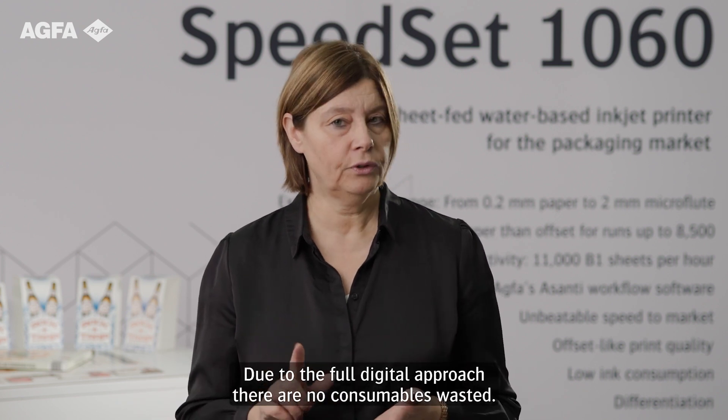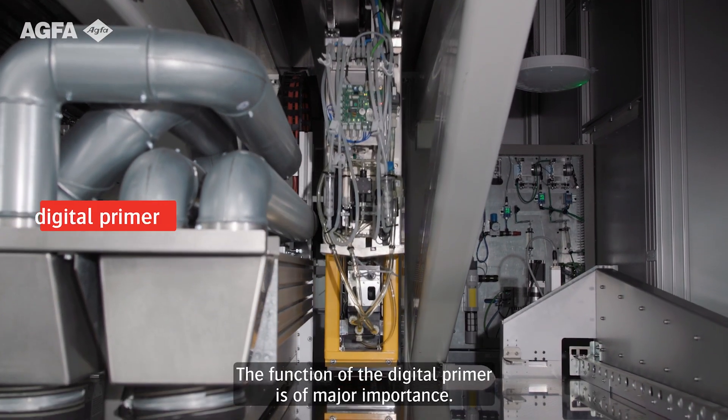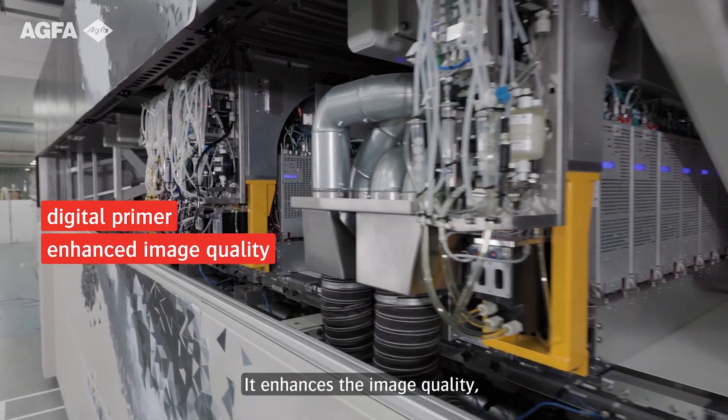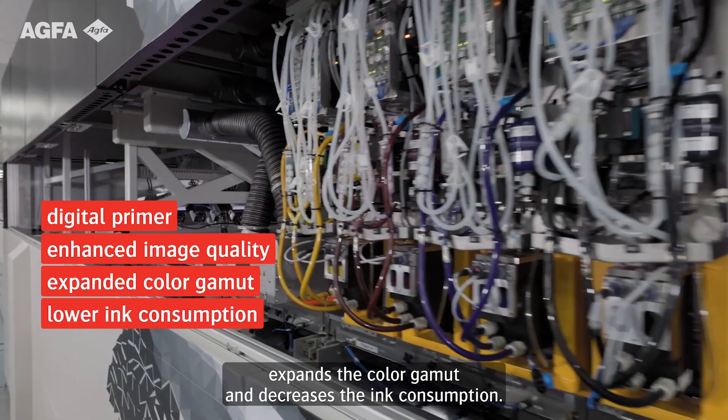Due to the full digital approach, there are no consumables wasted. The function of the digital primer is of major importance — it enhances image quality, expands the color gamut, and decreases ink consumption.